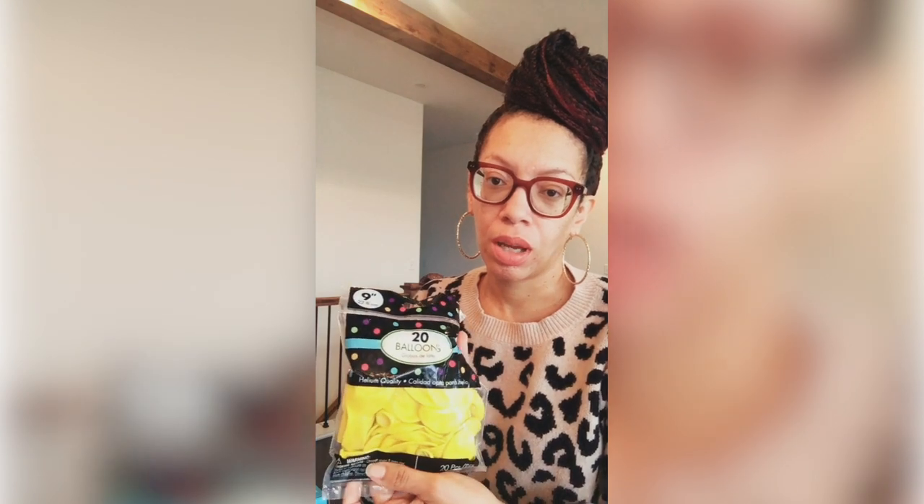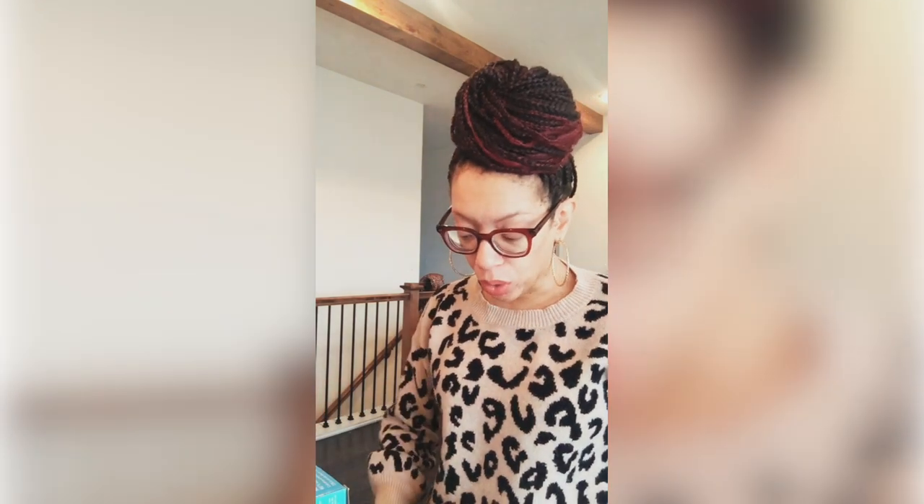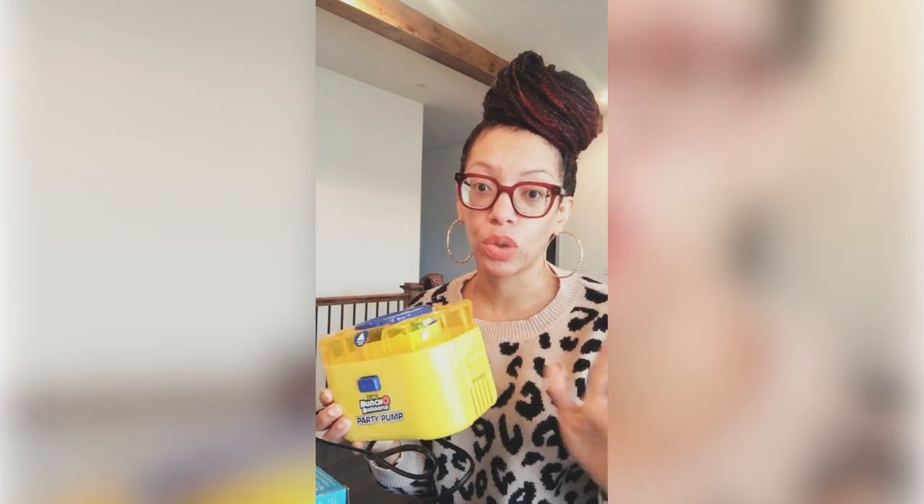However, I wanted to switch it up a little bit and added some smaller balloons in. So I used the red 12-inch balloons and then the yellow 9-inch balloons. It depends on what type of look you want, so you can customize it the way you want. The kit has everything you need except for the balloons and an air pump. You can use a regular hand pump, or you can use an electric pump like this, which will blow up the balloons much quicker.